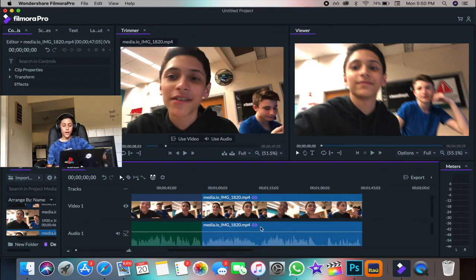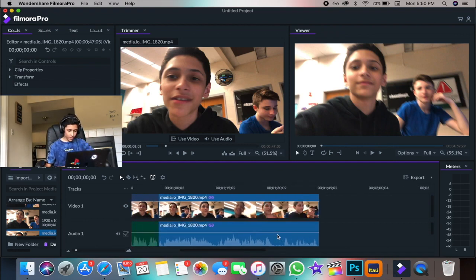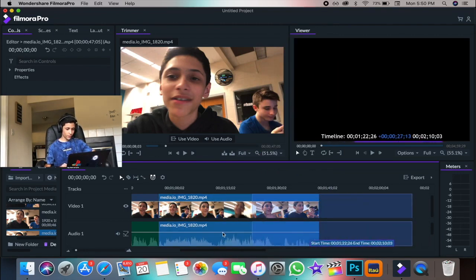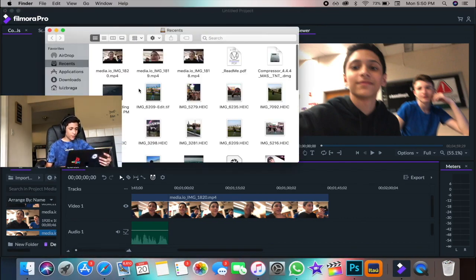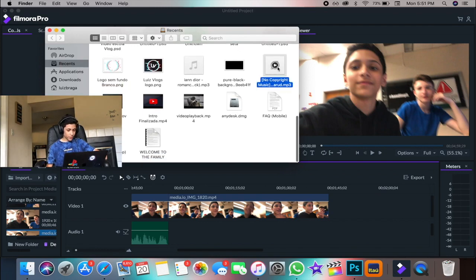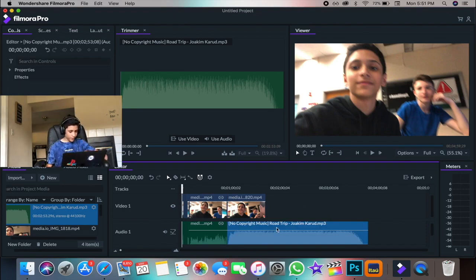Now let's say I only want to remove the audio and not the video itself — I just want to lower the audio so I can put another music track over it. This is what I do many times on my videos. I can right-click and select Unlink, so the audio and video won't be linked to each other. I can remove the original audio, then go into my files and grab a copyright-free song and add it. That's how you add music to your video edit.